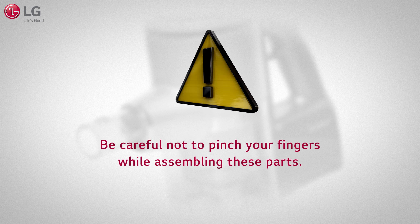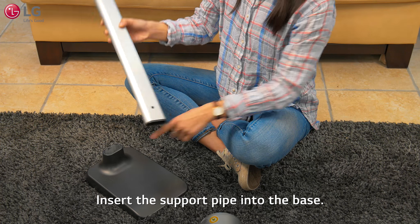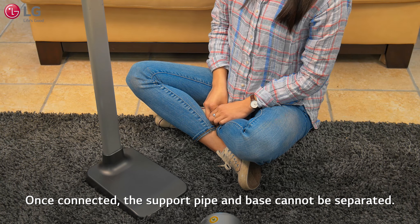Be careful not to pinch your fingers while assembling these parts. Insert the support pipe into the base. Once connected, the support pipe and base cannot be separated.